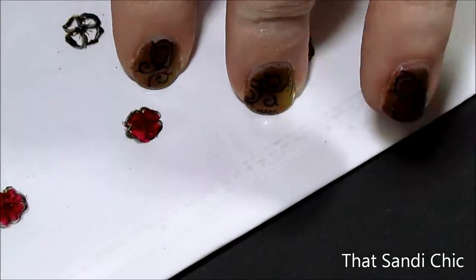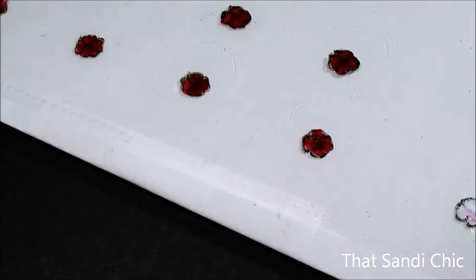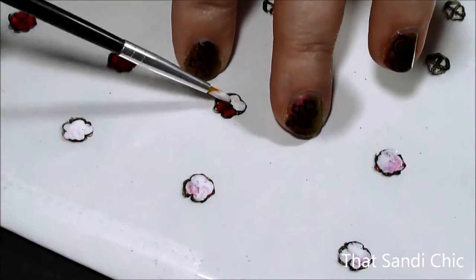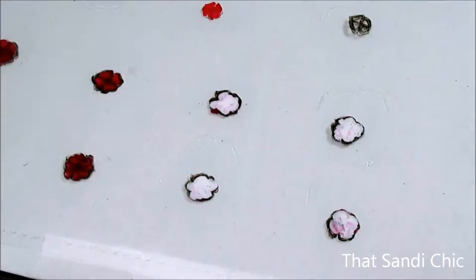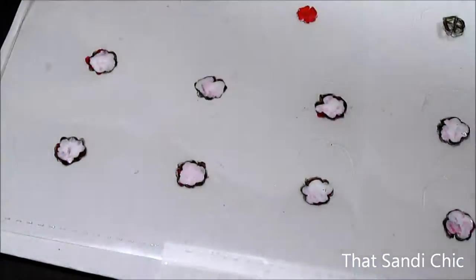Still, I decided to carry on and fill them in with some red stamping polish. Then I kind of figured that on my gray gradient, the red poppies weren't going to show up that well, so I decided to backfill them with some white polish to make them pop. What a mess.